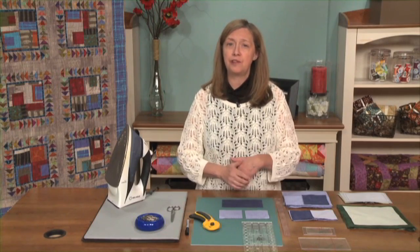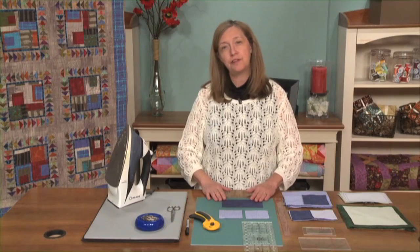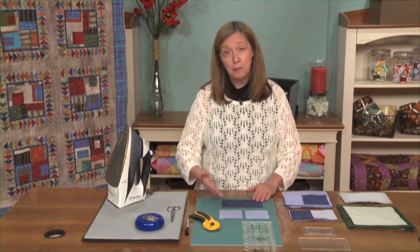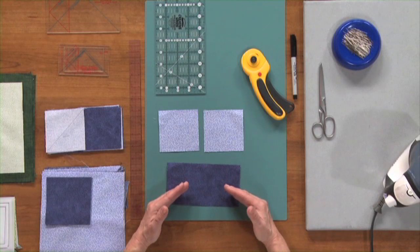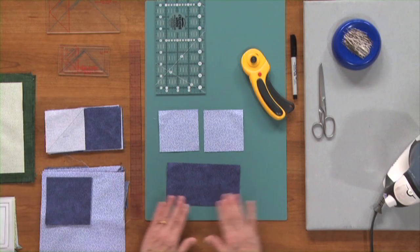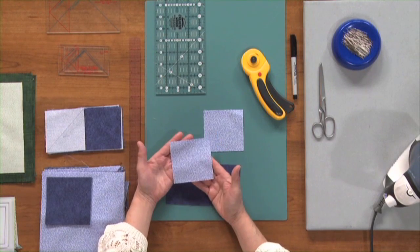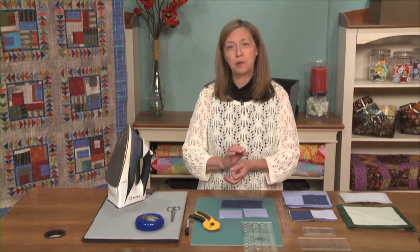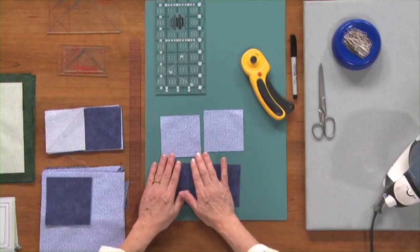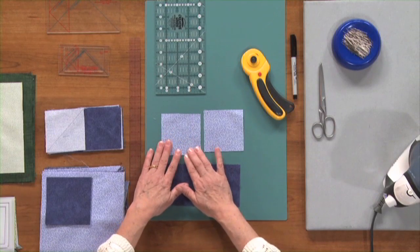We're going to be making a flying geese unit that in the finished quilt will be six inches wide by three inches deep — six by three — which means that we need to have it finished with raw edges at six and a half by three and a half. So we cut the piece that will be the center triangle as a rectangle, six and a half by three and a half. Then we're going to cut our triangles. We're going to cut those like we would cut half square triangles — the finished size plus seven eighths of an inch — so they are going to be three and seven eighths inches square.